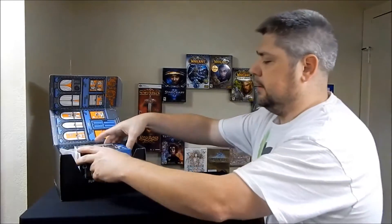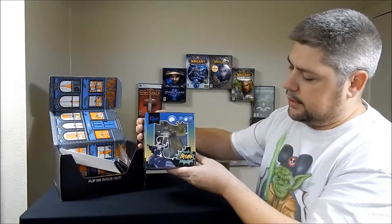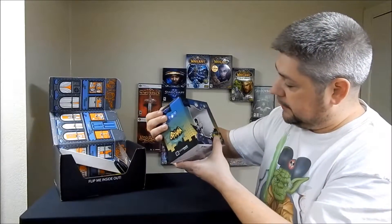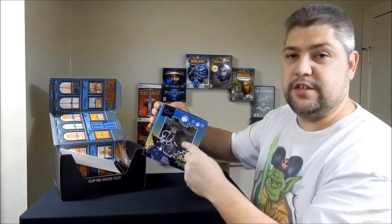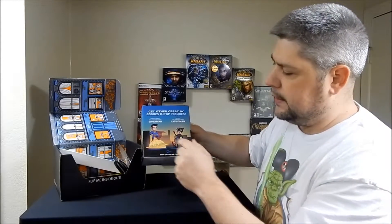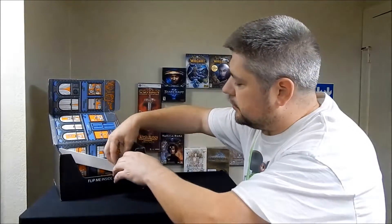The first thing I want to get started with right off the bat is the Q Pop. This is the classic TV series Batman figure — looks pretty sweet. You can see inside there the 'kapow,' it has the Batman vintage logo on the back. There are also going to be Catwoman and Superman figures you can get.